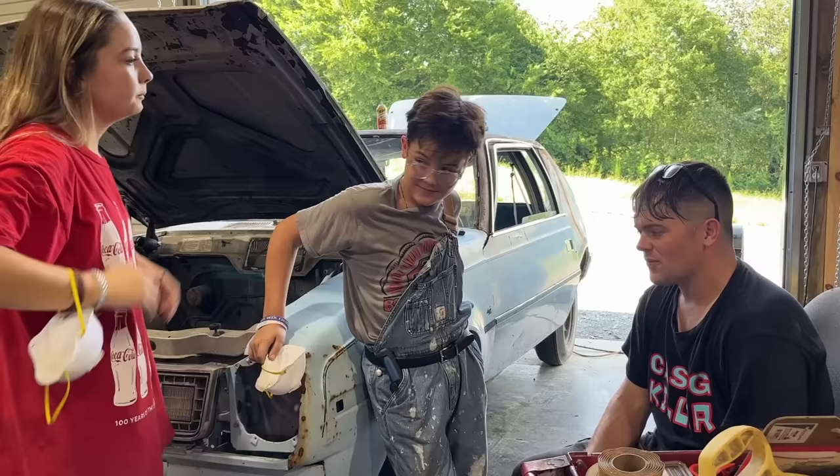Don't ever put duct tape on a paint job — most of the time it leaves a terrible residue that's hard to get off. The two things to look at when adjusting a striker are the in-and-out distance, and also your body lines. Right here you can see the door is too high, so the striker needs to go down and come out just a little bit. Sometimes it's tricky to keep track of where it was — you don't want to loosen it so much that it moves a lot.